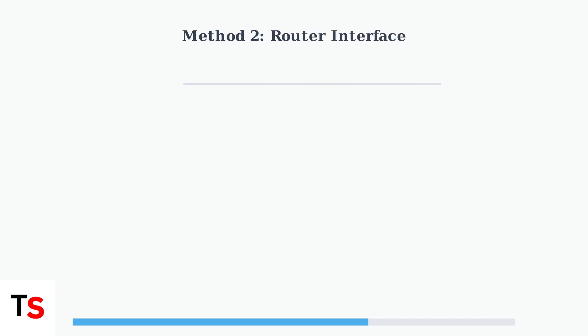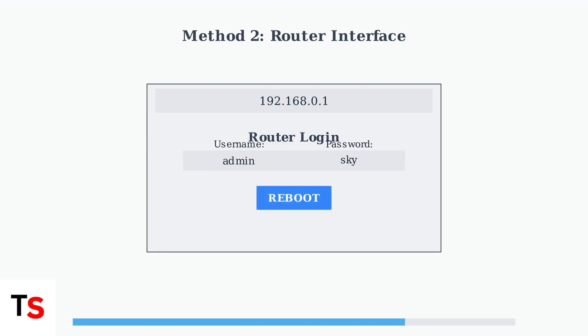Method 2 uses the router interface. Connect a device to your Sky network, then open a web browser and enter the router's IP address, usually 192.168.0.1. Enter the username and password — the default username is often admin, and the password may be Sky or your Wi-Fi password. Check the sticker on your router if you're unsure. Navigate to the maintenance or reboot section and click the reboot or restart button. Confirm the reboot if prompted and wait for the router to restart.